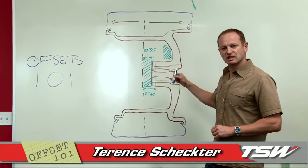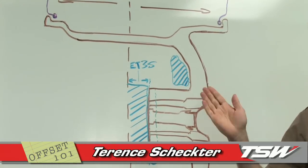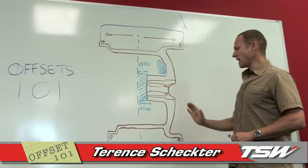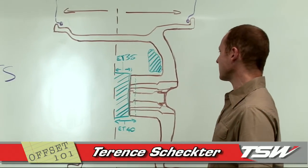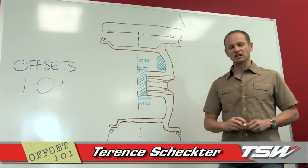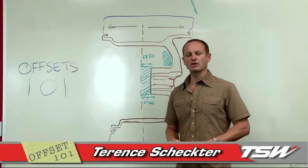We'll start by establishing how you get to a given offset. Looking at this wheel, the brown part represents a cross-cut section of a wheel. This is the face of the wheel facing the sidewalk, and this is the side facing the inside of the car. The blue bits represent the pad where the wheel mounts against the car, this is the brake pad, and this is the fender of the vehicle. The purple is a tire. This wheel is a 35 offset wheel.